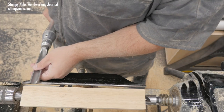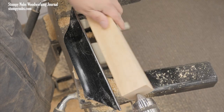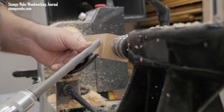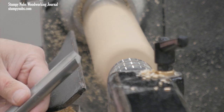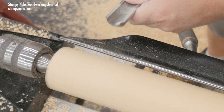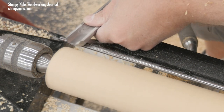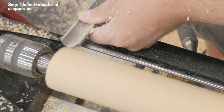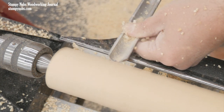The tool is held perpendicular to the blank. The tool rest is about half an inch away and raised so I'm cutting a little above center. I lay the tool on the rest, then I place the heel of the bevel on the workpiece first. In this position, it will not cut, but it will also not catch. This allows me to gradually lift the handle until the cutting begins.